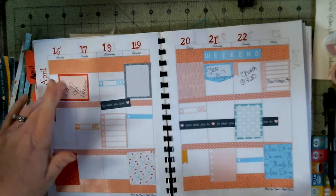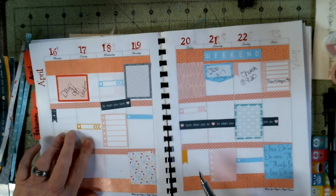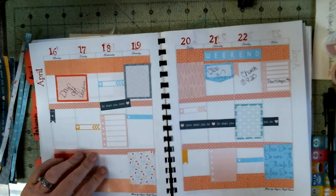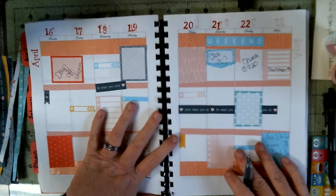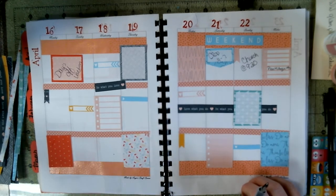I know I'll have two days off, and then I'll have three days off too. Anyways, I hope y'all enjoyed this. Like I said, it was a quick little plan-with-me layout.